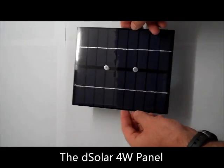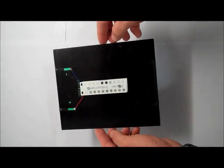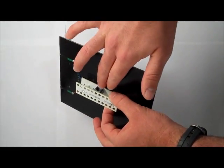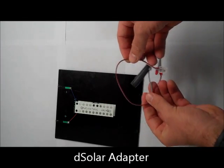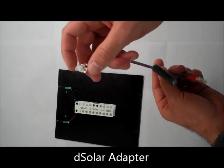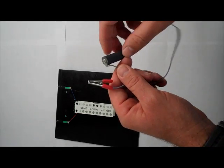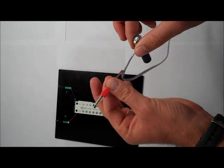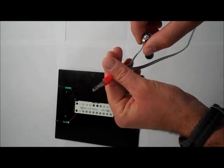This is the DeSolar 4 watt panel. When you order the DeSolar 4 watt, you get the panel, which has a circuit board on the back side where the DeSolar NXT adapter goes. You also receive a DeSolar 4 watt adapter. The adapter has an RJ12 jack on one end, and on the other end it has a fake positive battery terminal and a clip for the negative terminal.